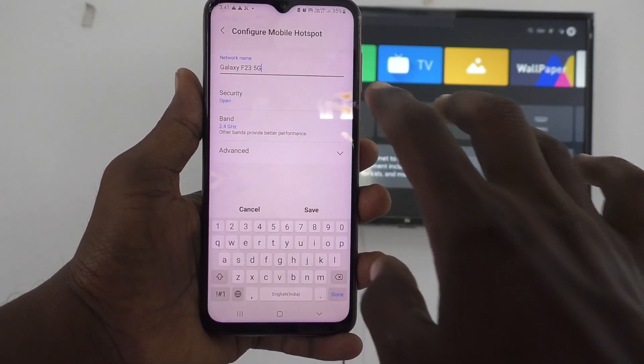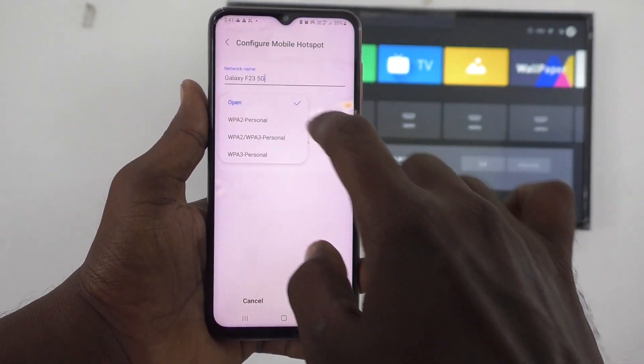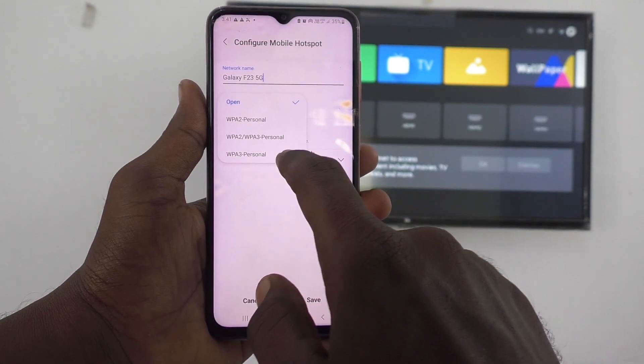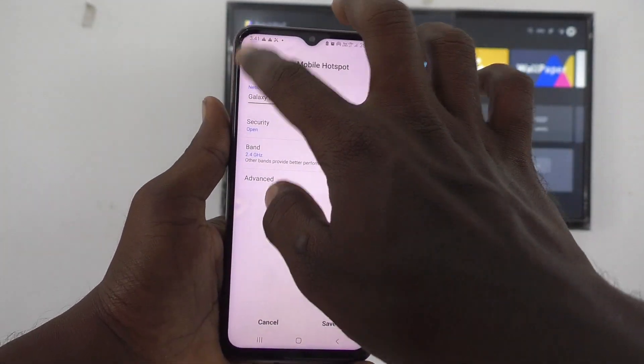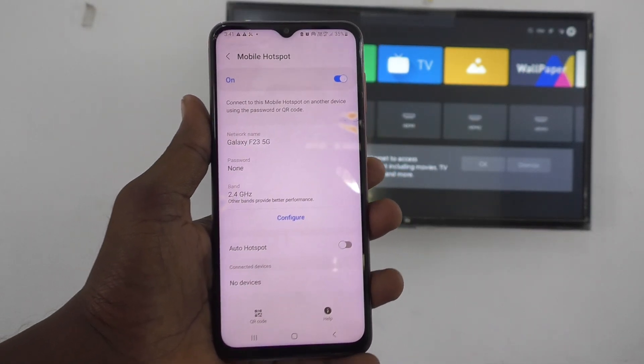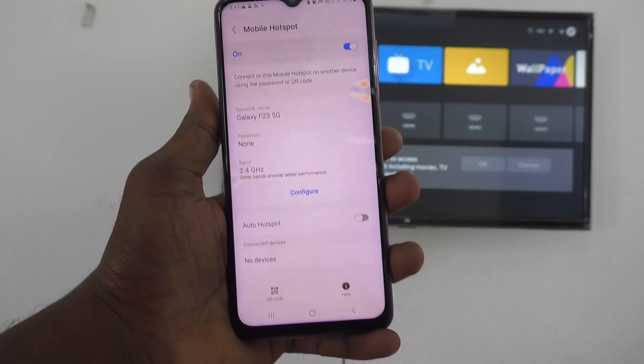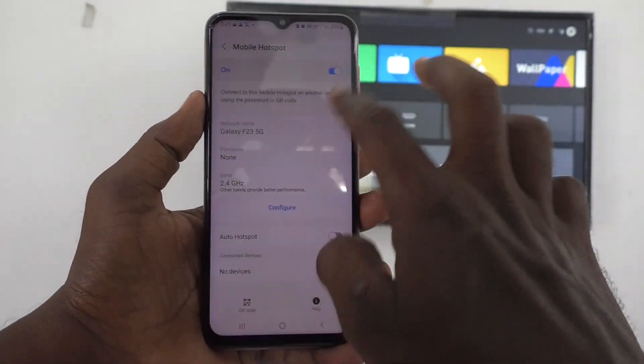To choose security, click on Configure, and here click on Security, and choose WPA2 Personal or WPA3 Personal, and set a password of your choice with minimum 8 characters. It is always recommended to use a password for security purpose. For demo purpose, I set no password.